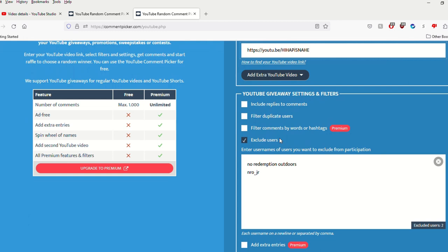Now we go back over, grab the URL again, bring it over to the second picker, plug it in. Let me set my filters — include replies, and exclude myself and Junior as before.